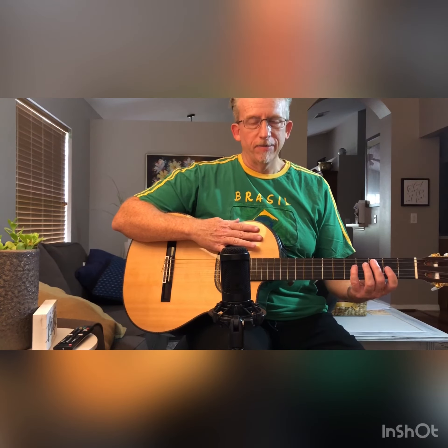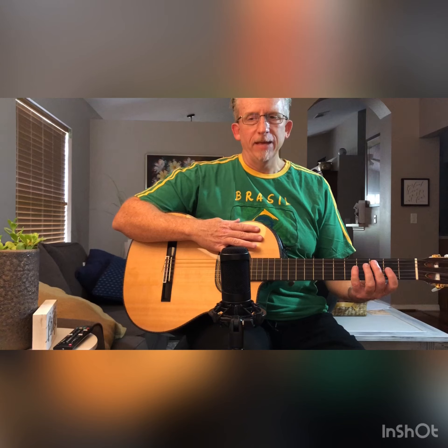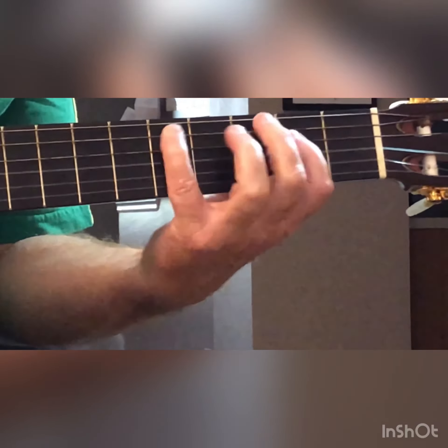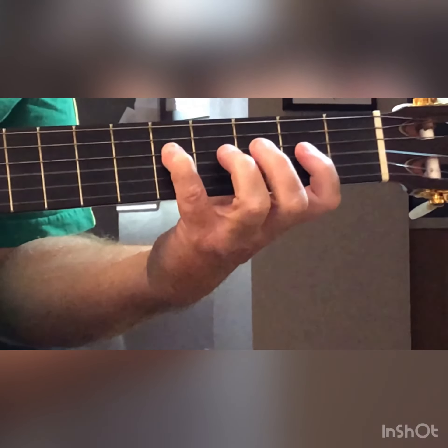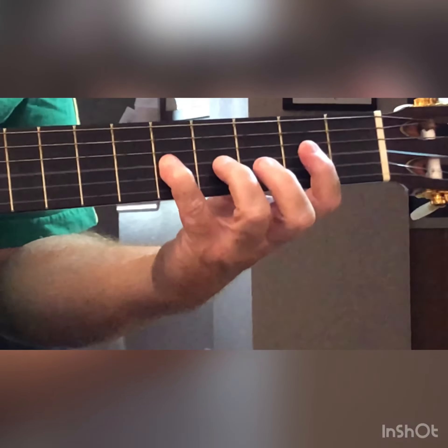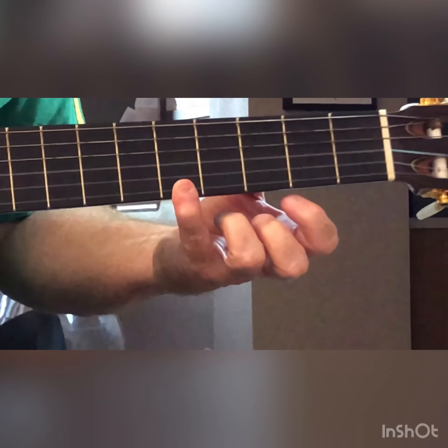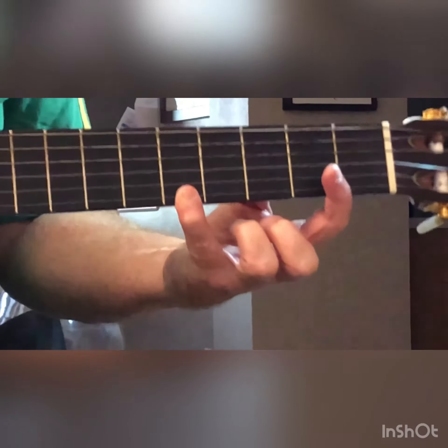You'll notice we did not go past the fifth fret and we did not go past the first fret. This is a C major scale in the first position. Thank you very much — looking forward to doing more of these videos. Have a good day.